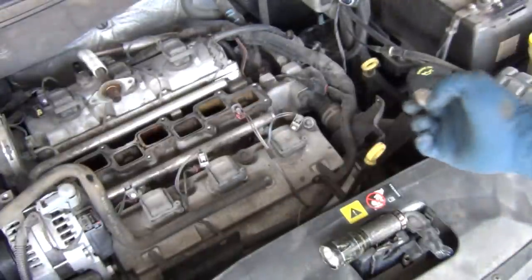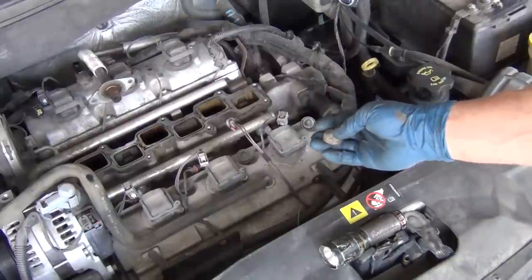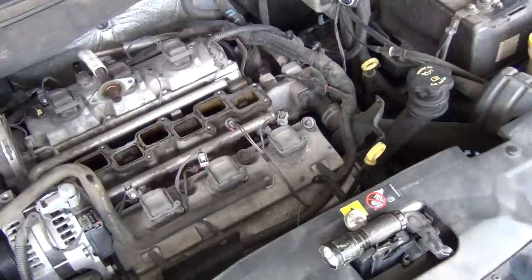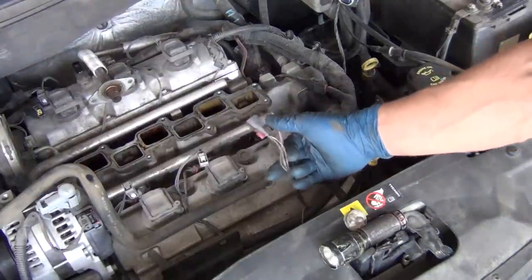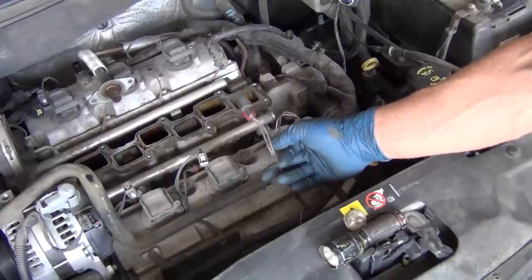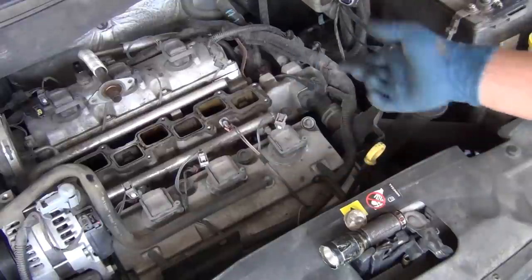So we know that it's getting signal. We had a code P0206, which means that we have an open circuit on the cylinder six injector. So it's not the car's issue — it's not from the wire harness, we're fine. If it's not this, then we know that the injector is bad.